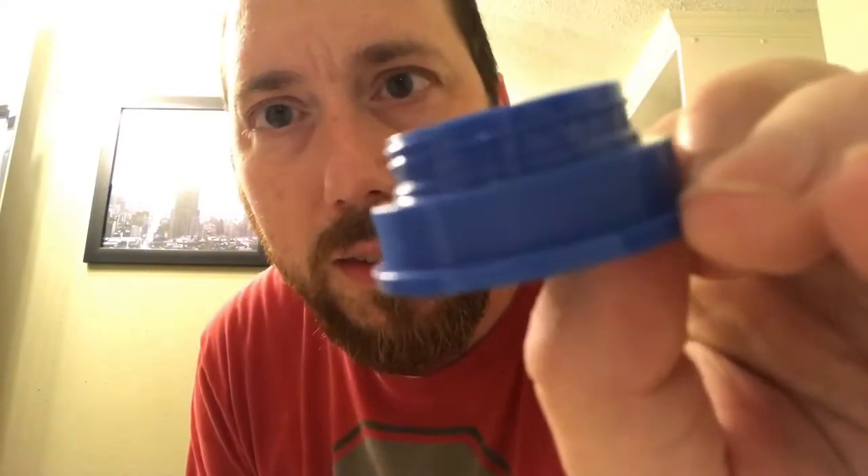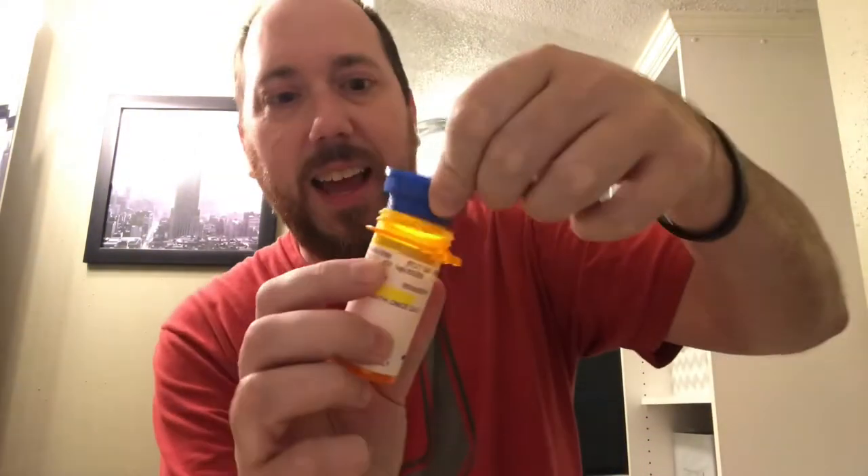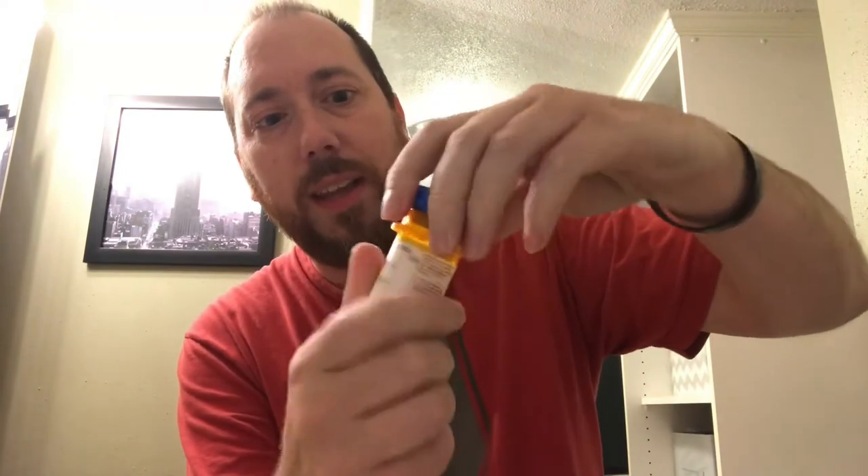If you finally do get it open — see, look on the top here. See those threads right there? You take that and you can screw it in the top. Put it in upside down. No more child-proof. It threads right in there, and then you don't have the child-proof lock on there anymore. And it's so easy to get open.